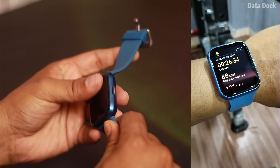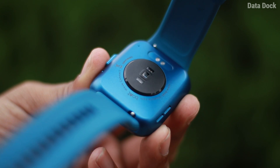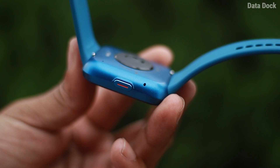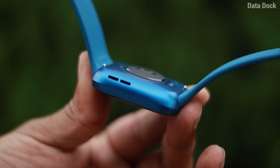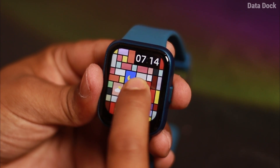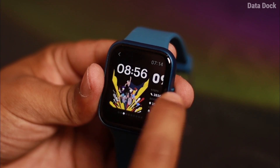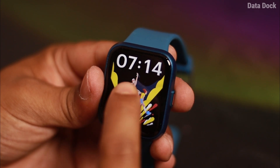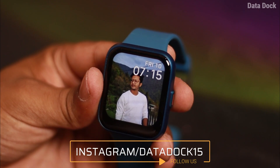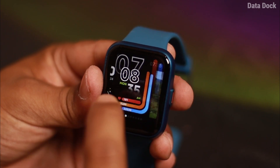I didn't have any complaint with the belt or the quality. There are some important sensors and there is a button on which you can navigate. There is a microphone and speakers for calling. After talking about user interface, you can store up to 11 watch faces — that's a pretty good add-on.